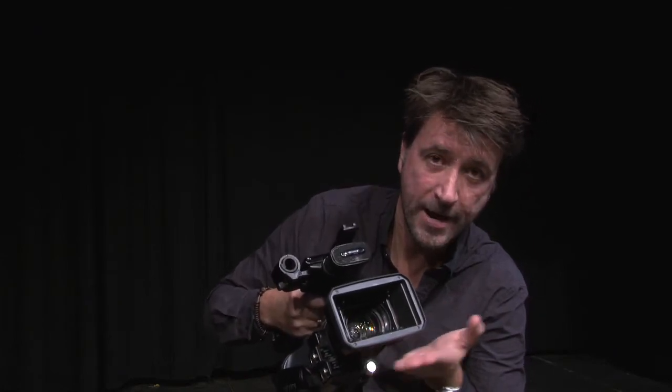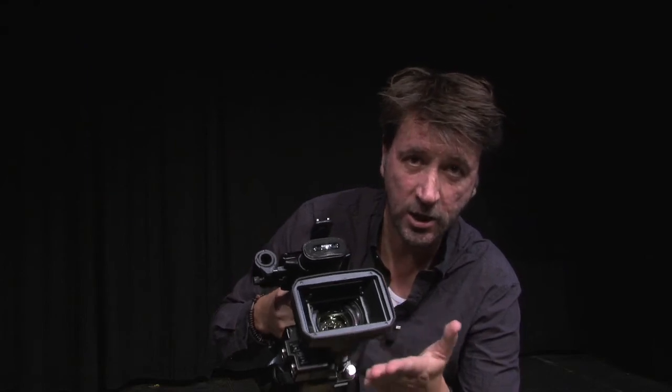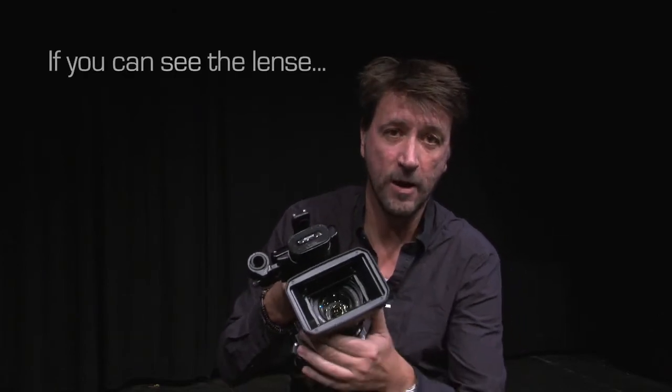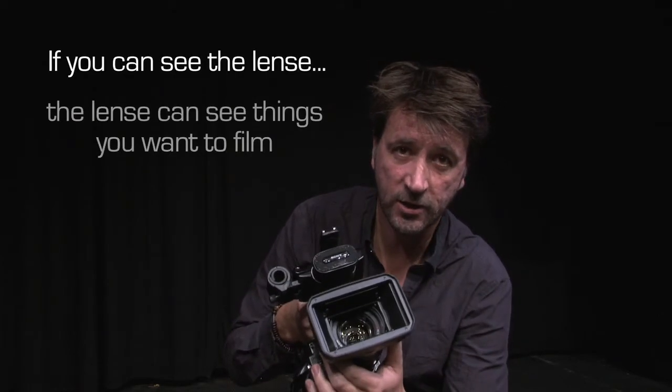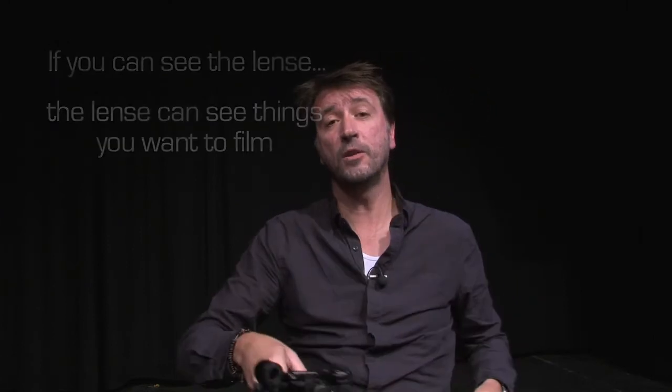These small bits of plastic open up. Now you can see the lens, and if you can see the lens, the lens can see whatever you're pointing it at. That's the way to think about it — if you can see the lens, the lens can see the things you want to film. That was my tutorial.